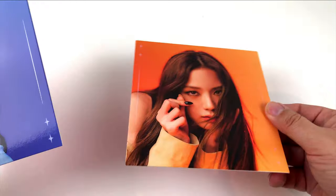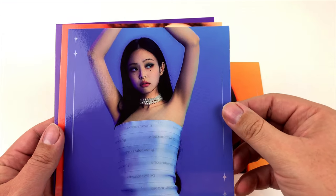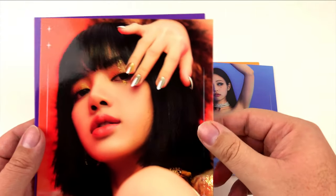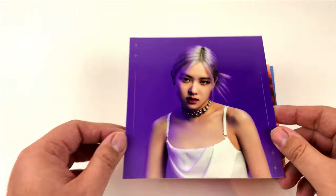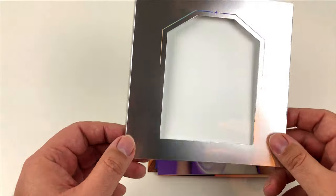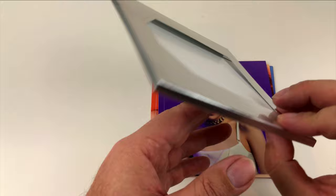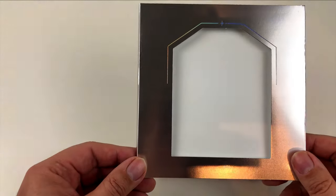The first one is Jisoo, followed by Jennie, then we have a portrait of Lisa, and finally Rosé. All of them are pretty girls — there's no doubt about it. The silver picture frame doesn't add any value to me, but it sure looks nice.